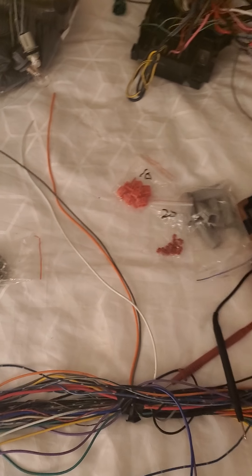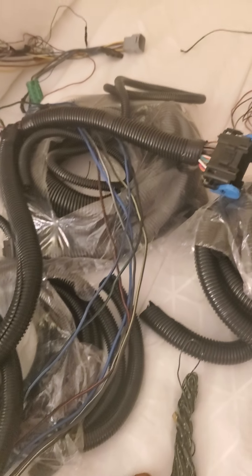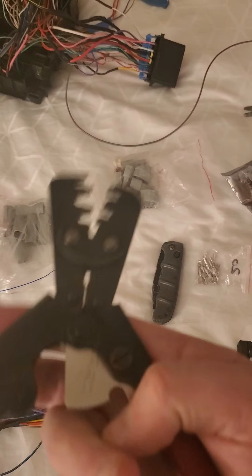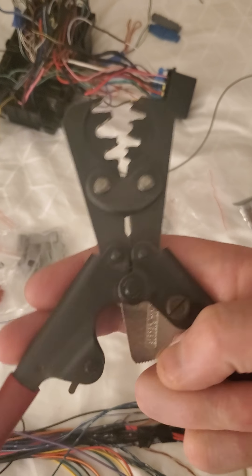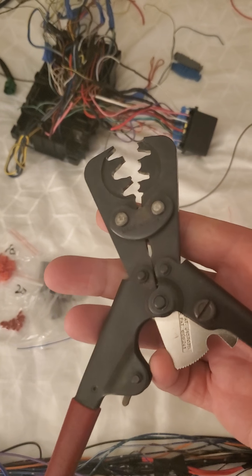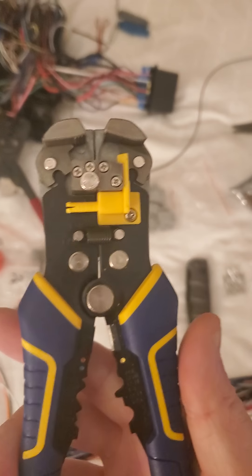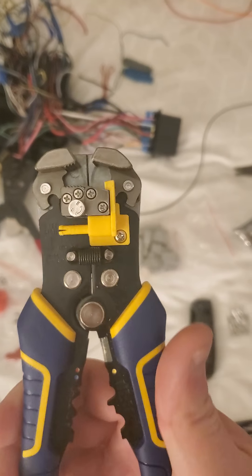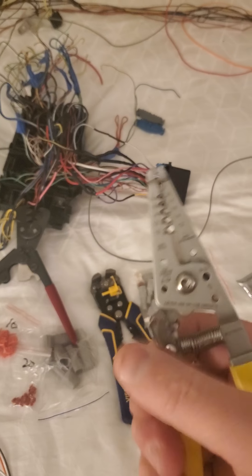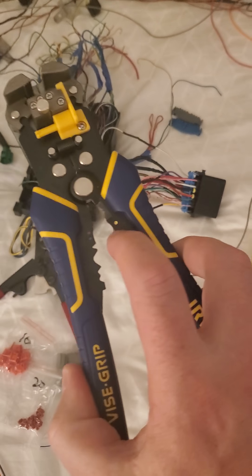Other tools you're gonna need: a multimeter — anytime you join anything electrical, have a multimeter. Lots of conduit to keep your wire safe. Good crimpers — these were over a hundred dollars, which is kind of ridiculous considering the size, but they're made for GM Weatherpack and crimp just about everything. Good wire strippers — the nice ones that size themselves, or ones where you pick the size. These are also better for cutting.